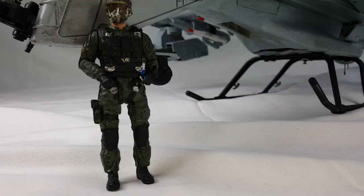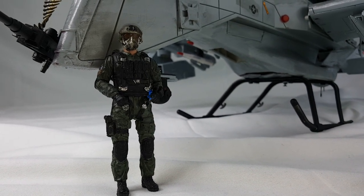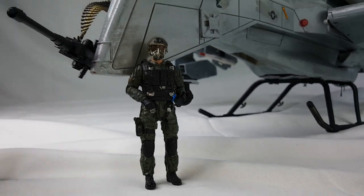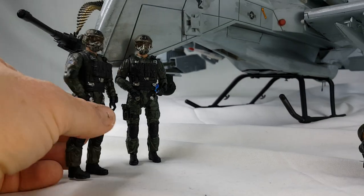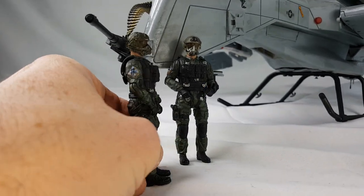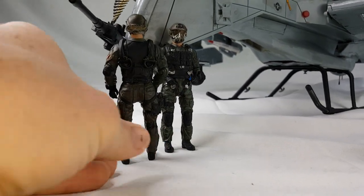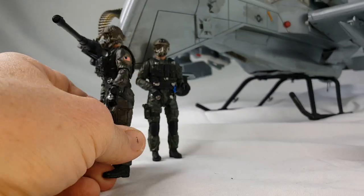So the pilots are just Elite Force paratroopers, 1/18 scale of course, customized painted. I've got two of them, because you always got to have two helicopter pilots, and they're just kind of nicely detailed. They've got their little hooks on the back for the parachute that I never used.